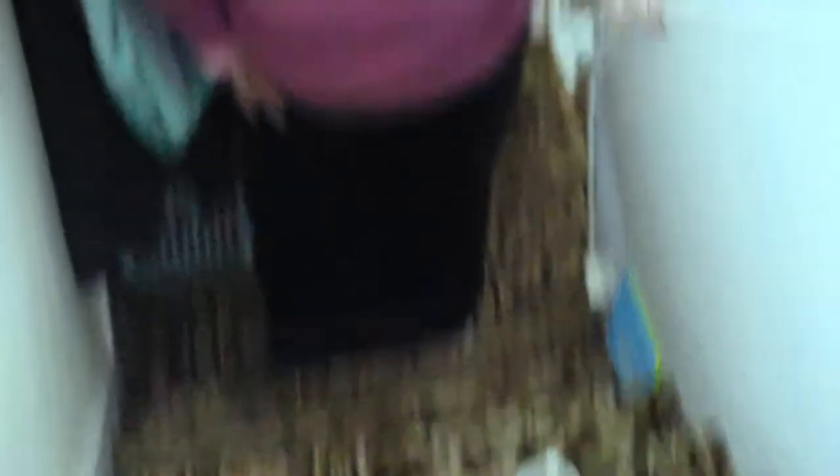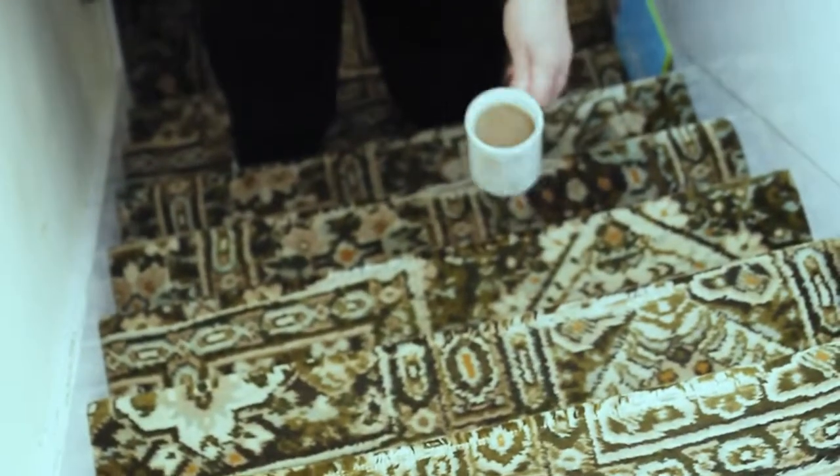Normally when I take the coffee upstairs, I'd put it ahead of me on the stair, then walk up to that stair, then put it on another stair ahead of me and walk up.